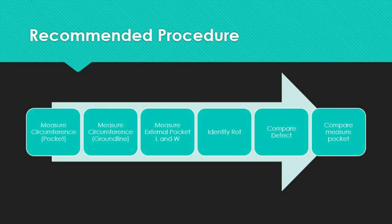Next, we should talk about the general procedure. Please note that this is an example of the evaluation process, and the inspector must confirm the various requirements with each utility separately.